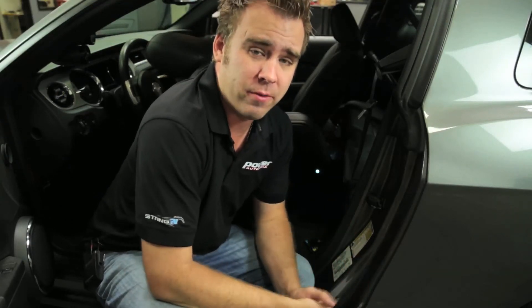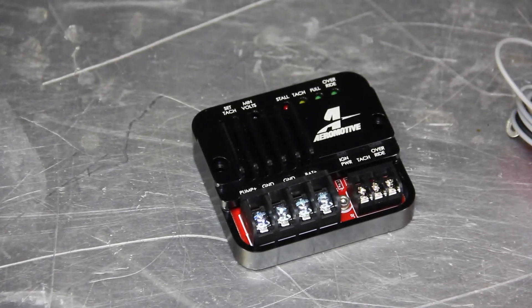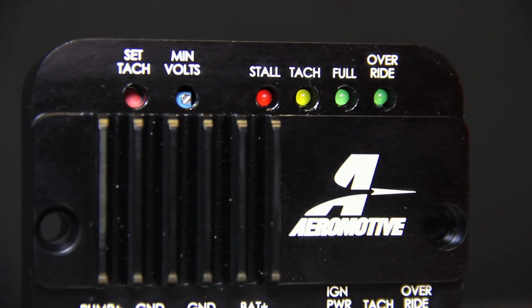Aeromotive's fuel pump speed controller is a must for any high horsepower vehicle that's trying to drive on the street. It doesn't matter if you've got a pump capable of 1000-plus horsepower or 800 horsepower — this controller handles it all. It keeps the fuel cool through the fuel lines by cycling it less, and keeps the fuel pump cooler by running lower voltage to it. If you're looking for a fail-safe way to keep your car driving safely on the street, take a look at Aeromotive's fuel pump speed controller.